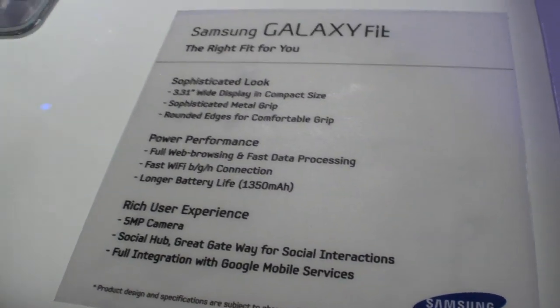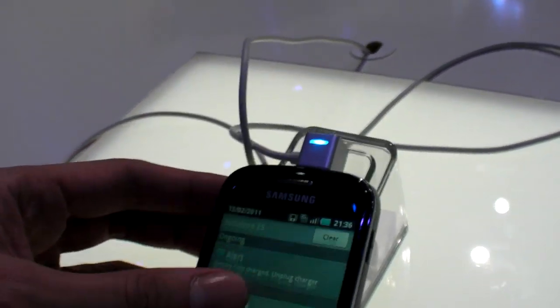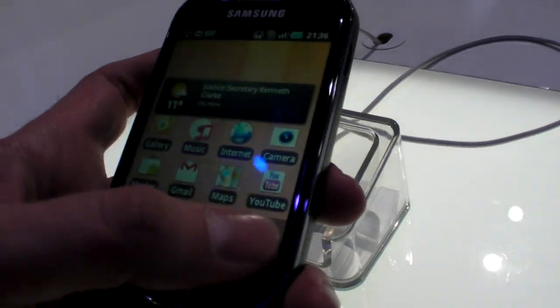5 megapixel is good stuff. It's MSM7227, ARM11, 600 megahertz, Android 2.2 — for now.